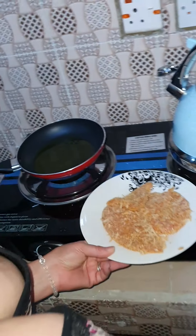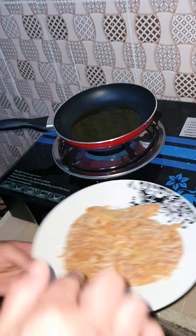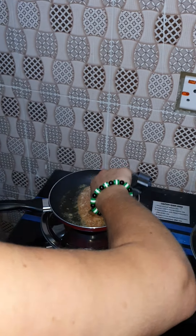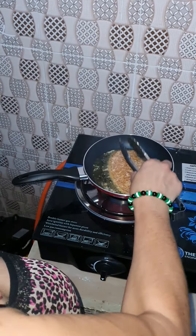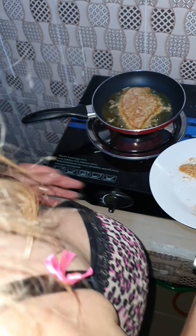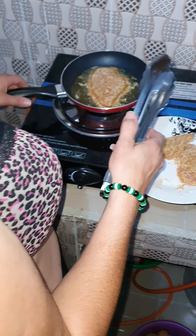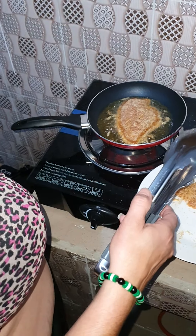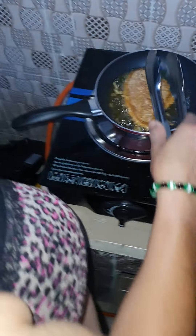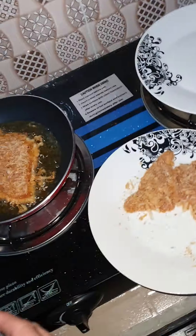I need another plate to put them on when they're cooked. Then I'm going to cook them. I'm going to do one at a time. Please don't take long to cook. Do you smell them? It smells beautiful.